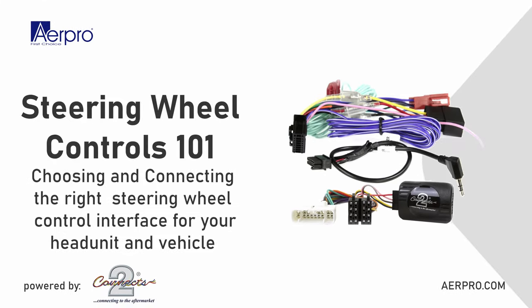Hello and welcome to the AirPro install channel. My name is Jesse and today we'll be covering the process of choosing and connecting the right steering wheel control interface for your head unit and vehicle.